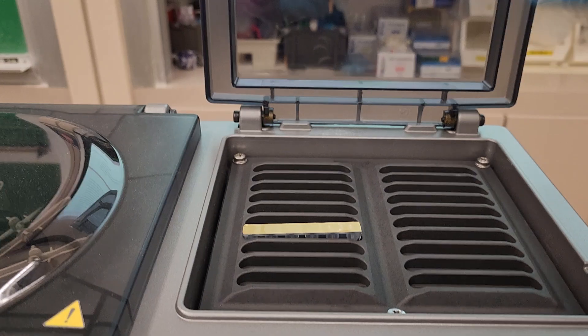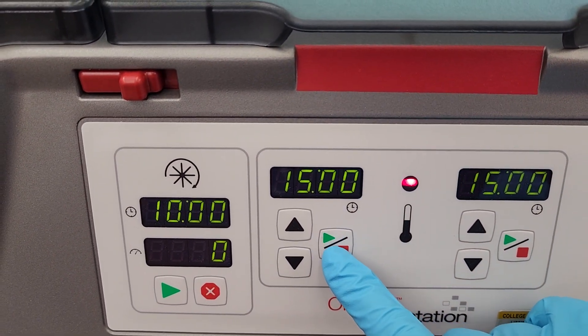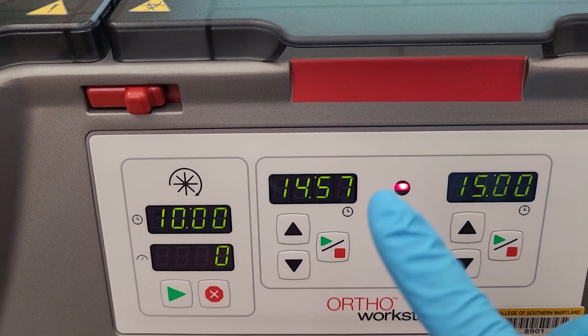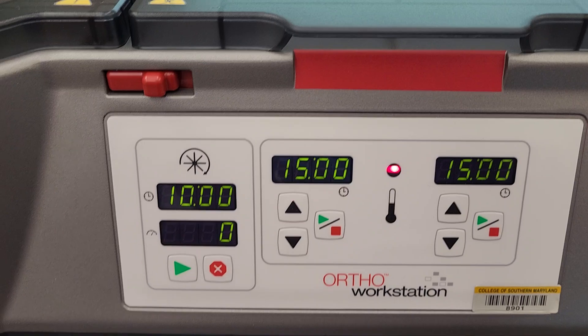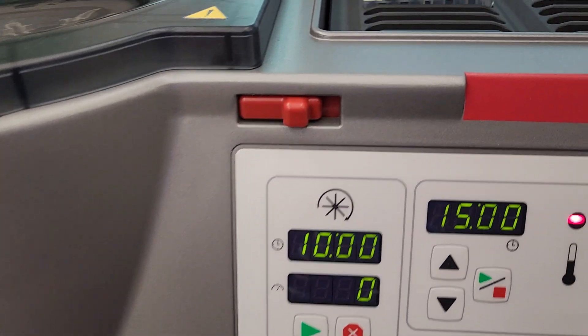What would happen there is you would close the lid so that the heat stays in, and you would press the go button and it'll start to count down. If you don't press that go button, it's not going to count down and it's going to be in there forever — and you're not going to remember how long it's been in.